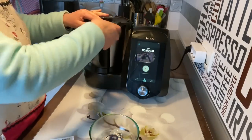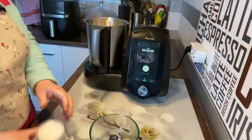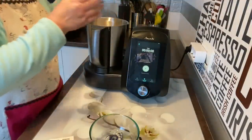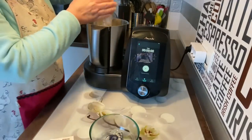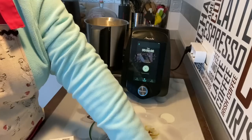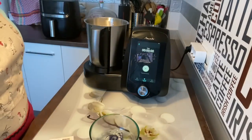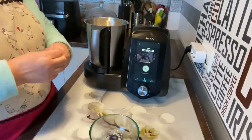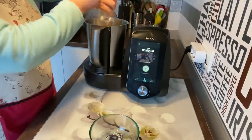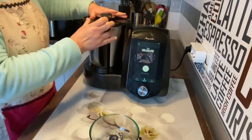Ya ha terminado. Abrimos y vamos a poner la harina: uno, dos. He utilizado harina de trigo normal. Y tres. Pondremos el sobrecito de levadura. Y le vamos a dar un golpe de turbo.